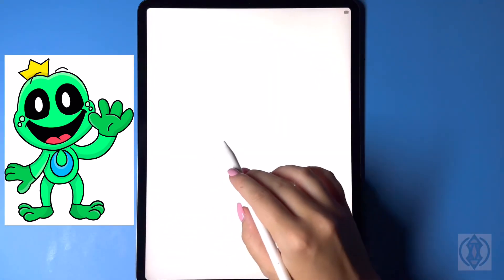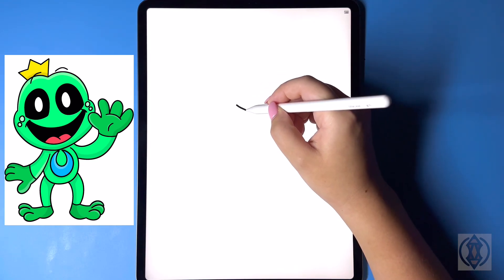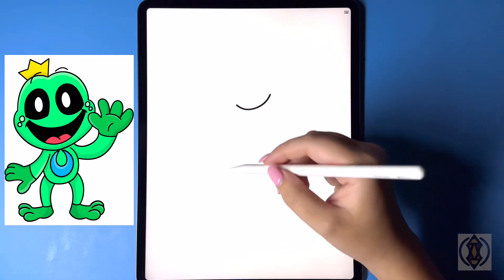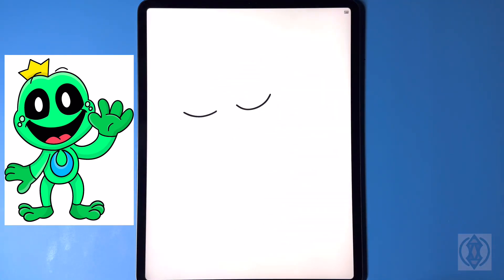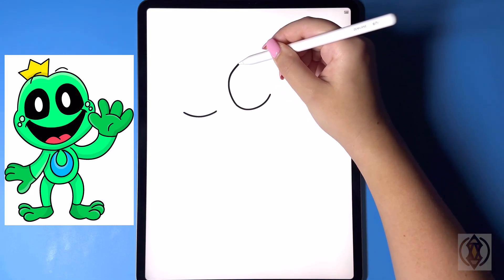Let's get started with our eyes on a slight diagonal towards the top right. On the right hand side we're going to draw on the bottom of the eye, curving this line around and then up. We're going to move down on a slight diagonal in the center, curving this line back around and then over. Closing this off on the top, from the corner we're going to arch this line all the way up.